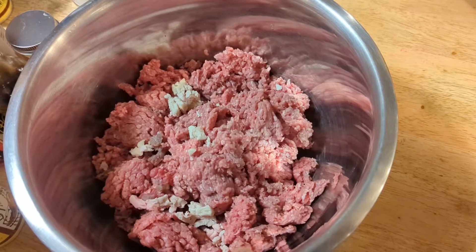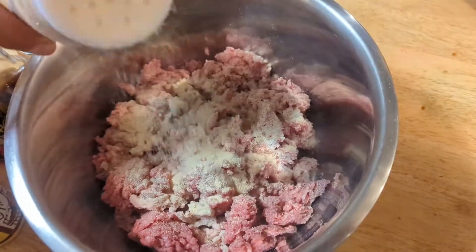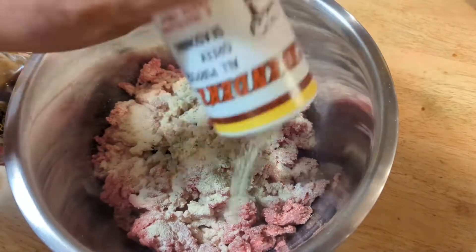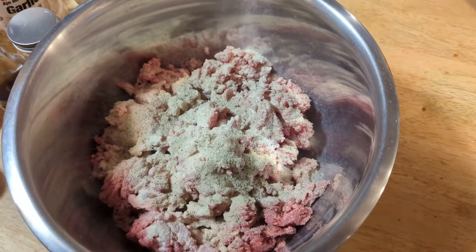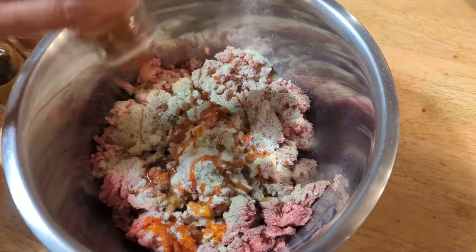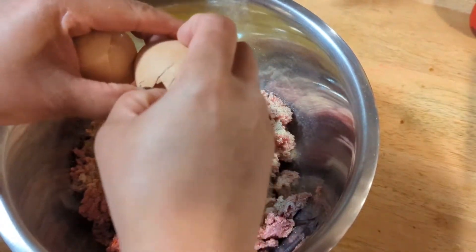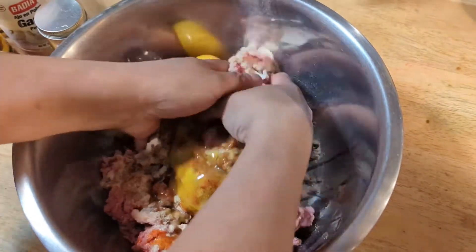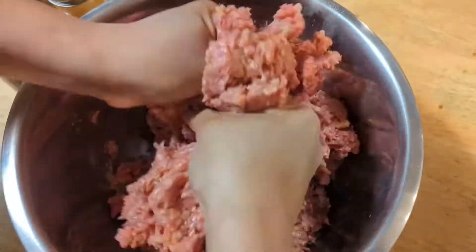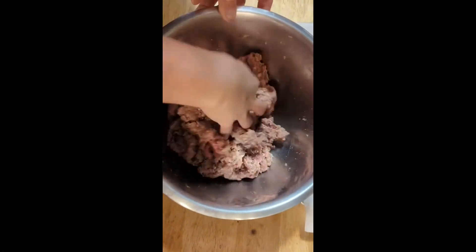We are going to make some hamburger steak. First we are going to add some garlic powder, onion powder, Greek seasoning, chili oil, sesame oil, cayenne pepper, and two eggs. We are going to mix this. I also added some salt and pepper, so let's make a patty.